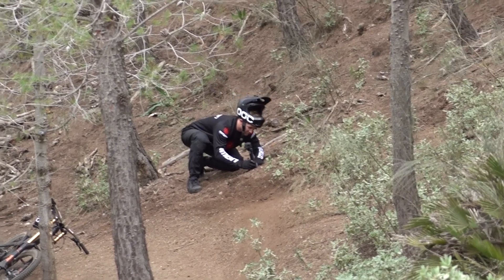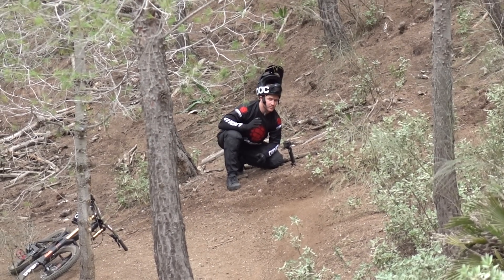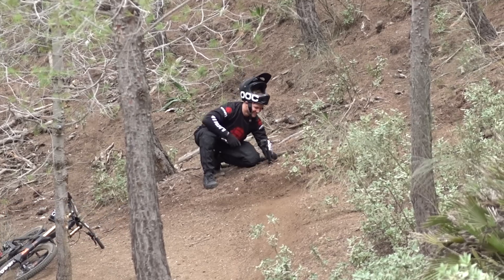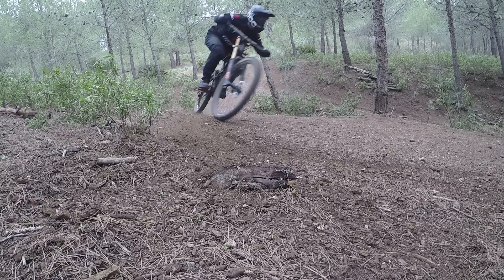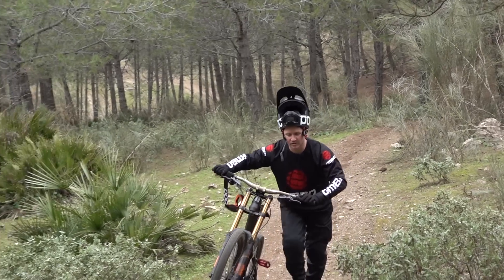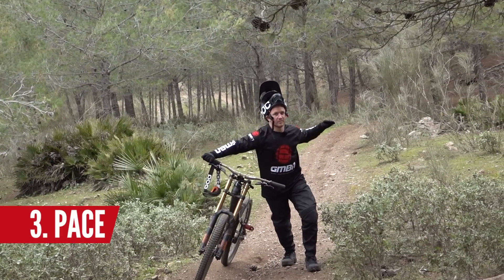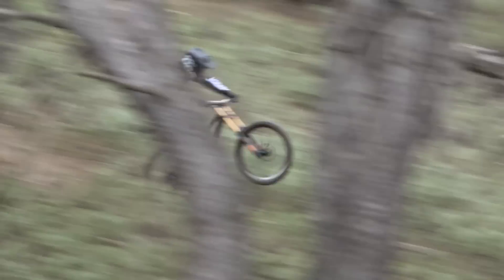I'm setting up this GoPro because this corner blasts roost and we always need more roost. So I'm setting it up as close as I can. Hopefully the shot comes out rad. It's always good to keep people on their toes — you don't want the video to have a lull. You want it to keep going all the way to the end, keeping people entertained.